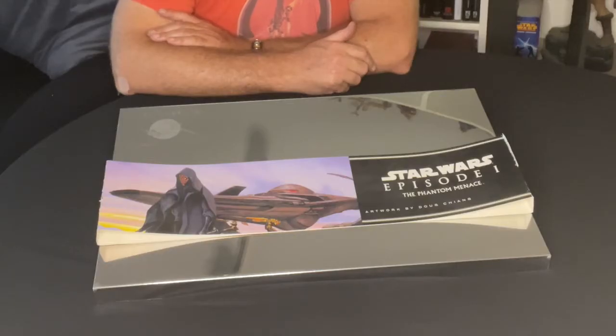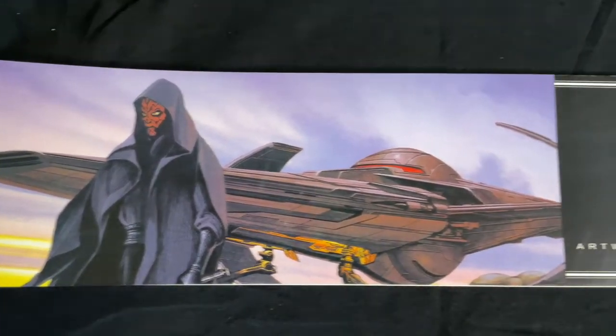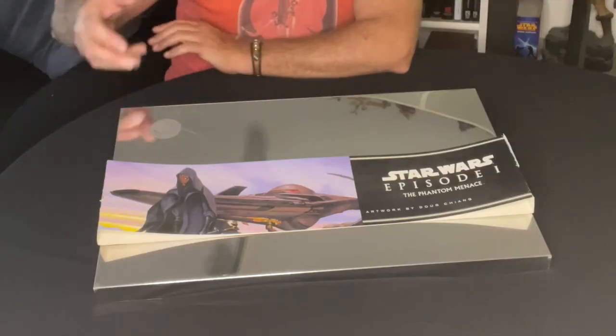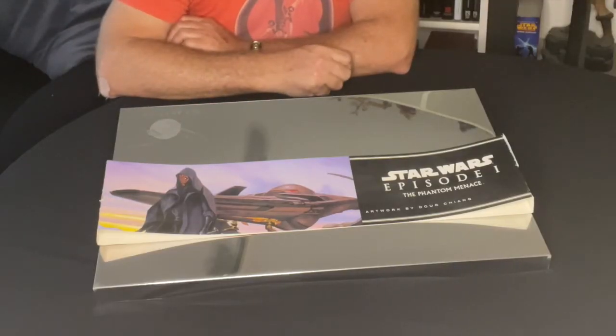This particular box set of his artwork, similar to the Ralph McQuarrie works, came out in 1999. It's a beautiful box set — it came in this wonderful silver chrome casing, very much like the Naboo starship that appeared in episode one.